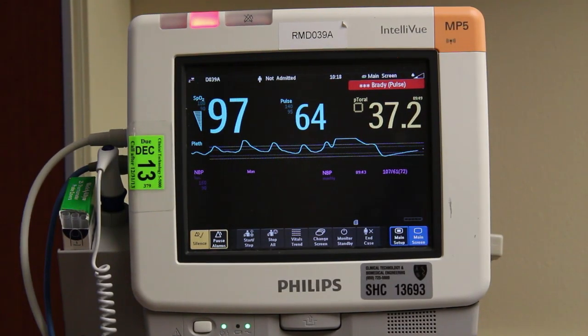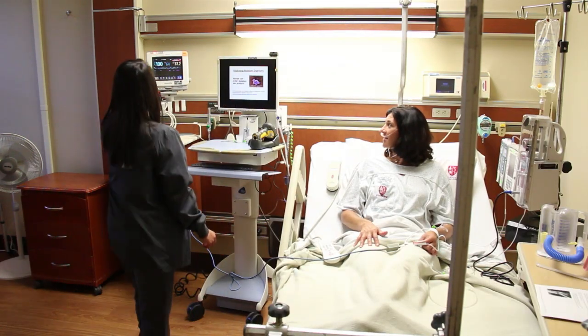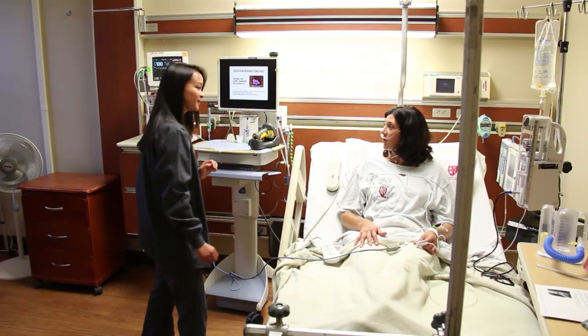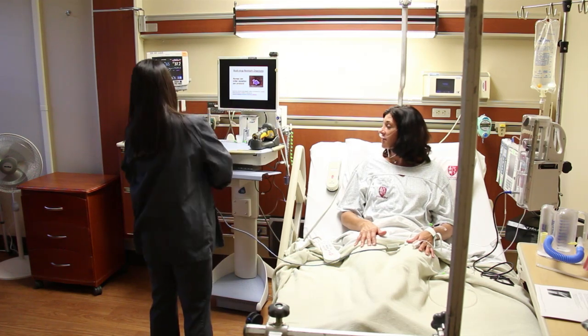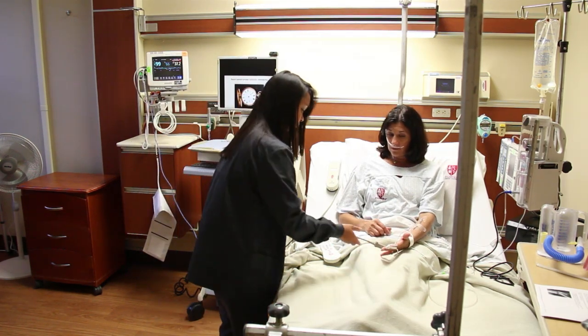Much of the equipment used in your care has an alarm. Alarms provide an alert to the staff to check on you and/or equipment. The alarm is often routine and does not signal that anything is wrong. In the event you hear an alarm and a staff member does not quickly respond, simply put on your call light. Alarms are designed to promote safety, but we want to minimize the number of alarms so that you can have a quiet and restful environment in which to recover.